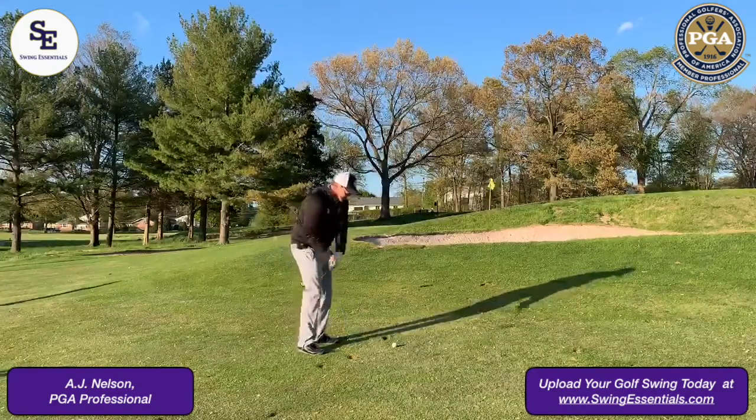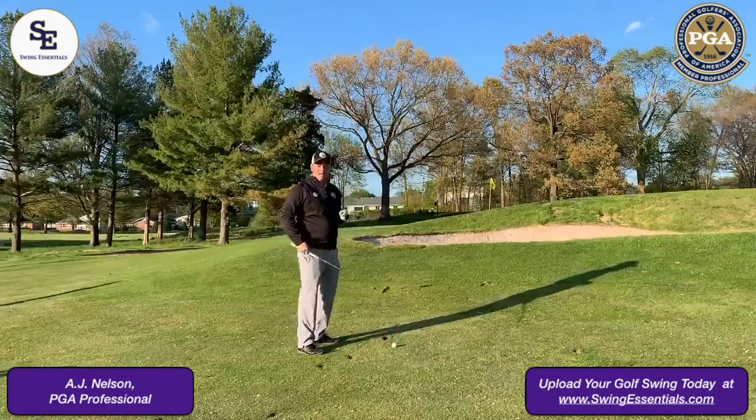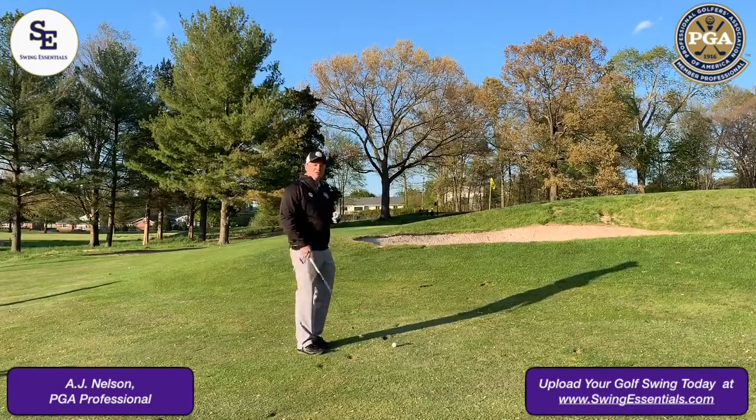So again, full swing — let the hands really go through. The face of the club is pointed behind us, and that will get you over and make it stop. That's your golf tip.